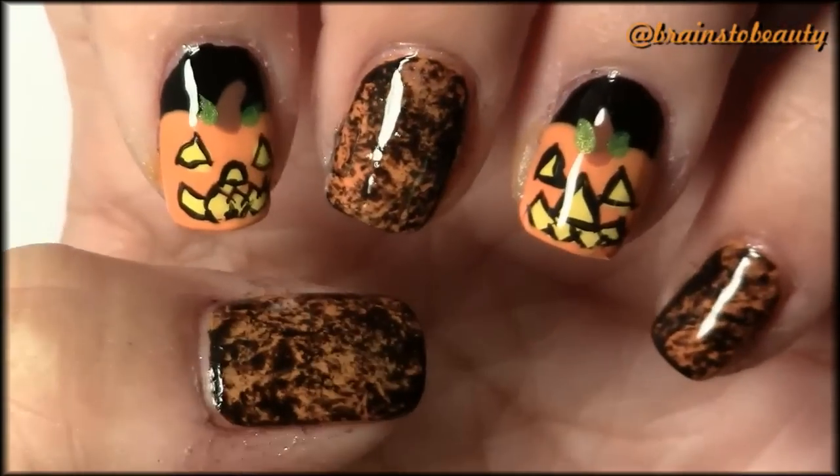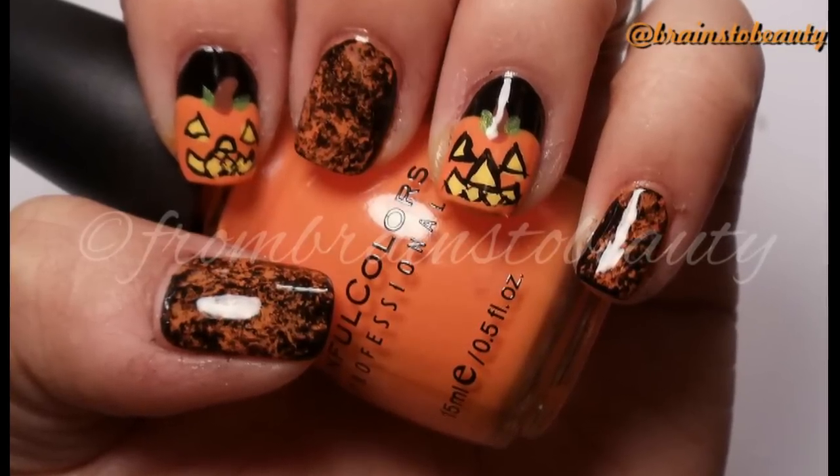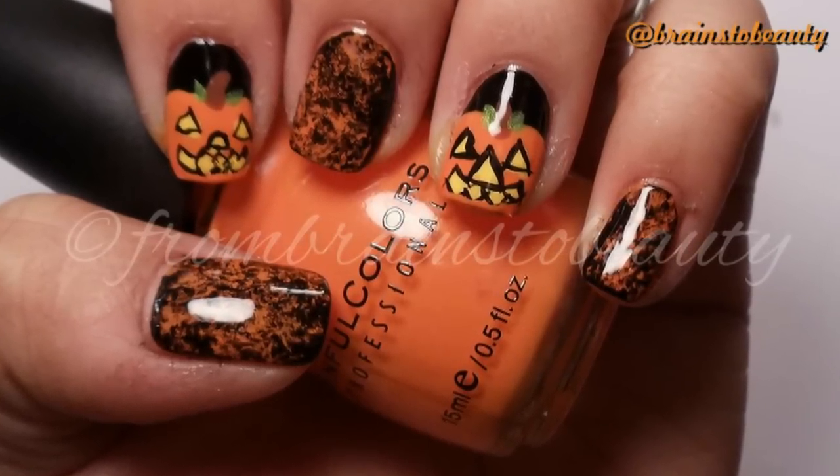There you have it — here's the finished look. I hope you guys enjoyed. If you like this tutorial and want to see more, please comment, like, and subscribe.